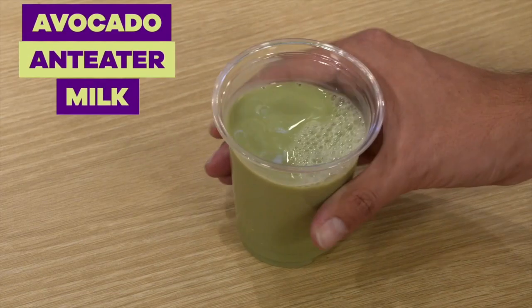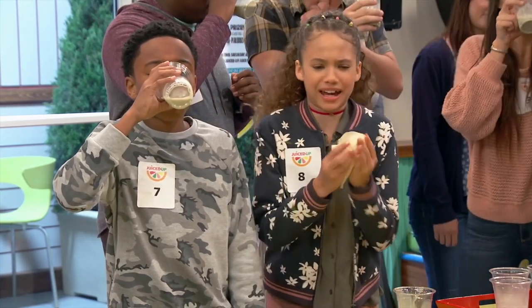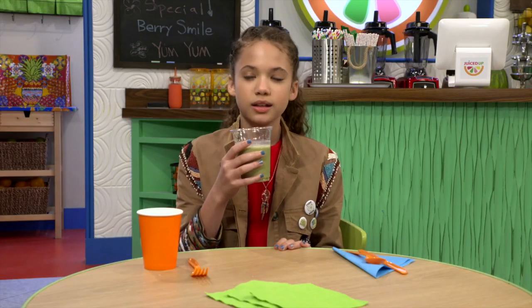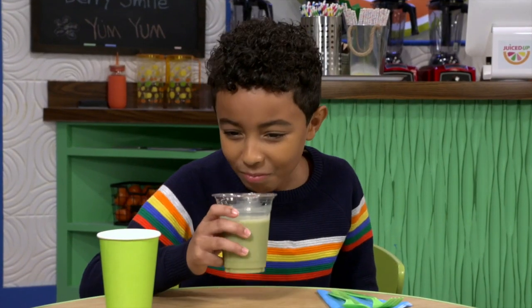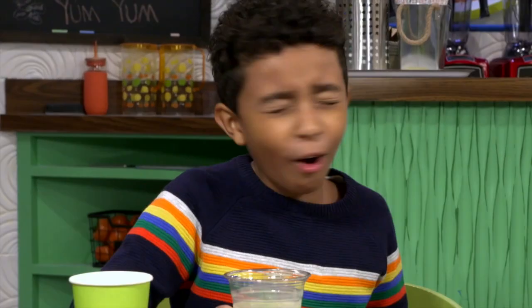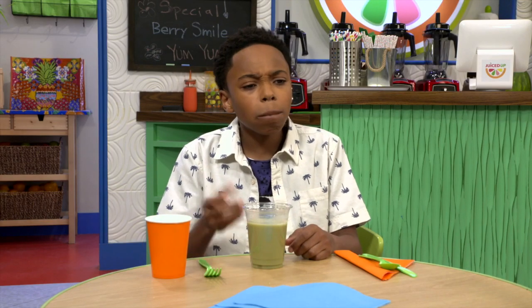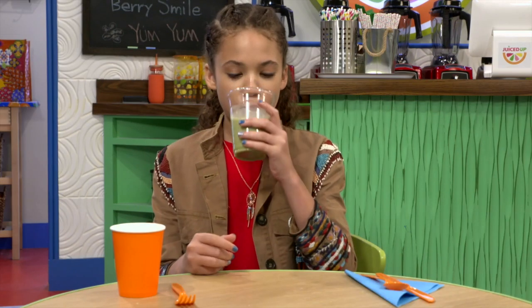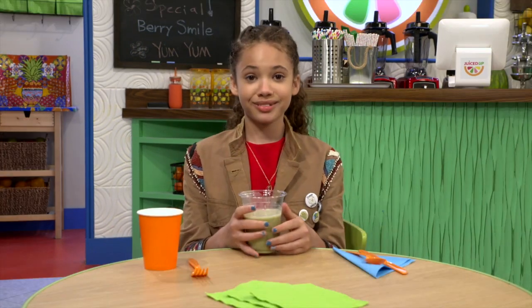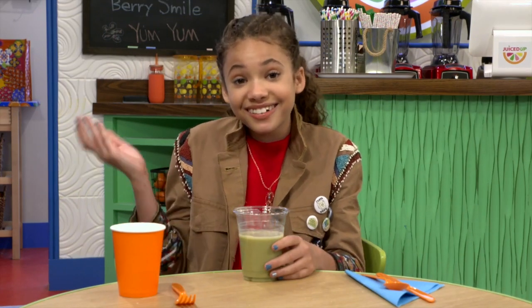So this is the avocado anteater milk. That's disgusting. I quit. Get it off! It smells fruity. Oh no. It didn't really taste like anything. Can't really taste anything. I didn't spit it out, so that's a plus.